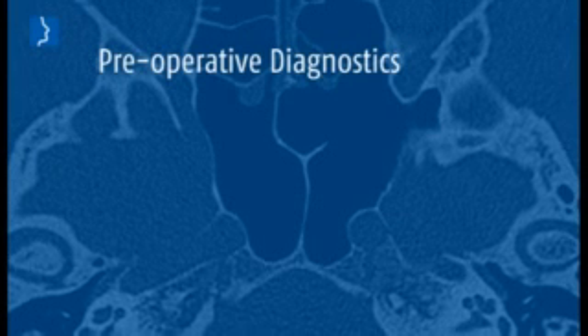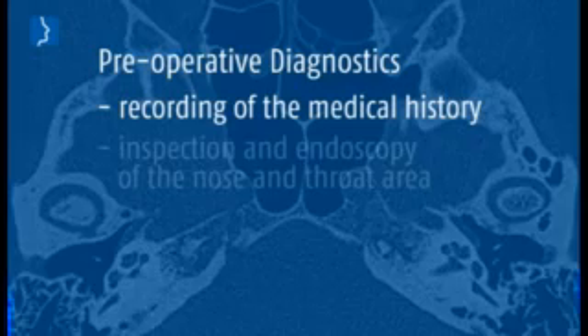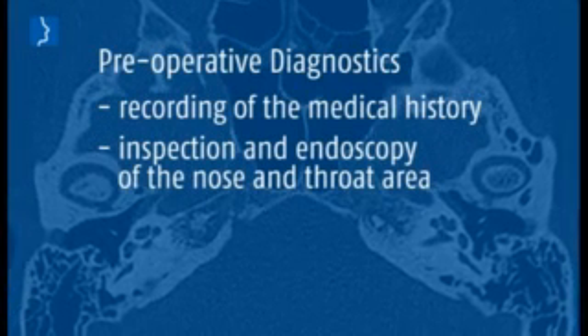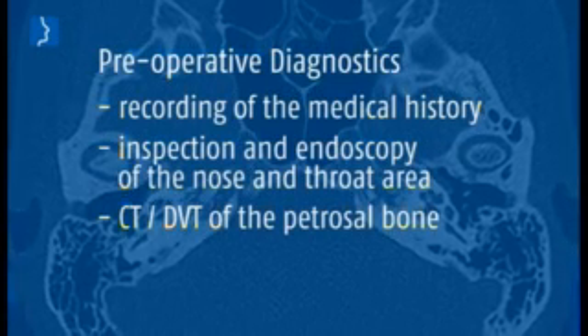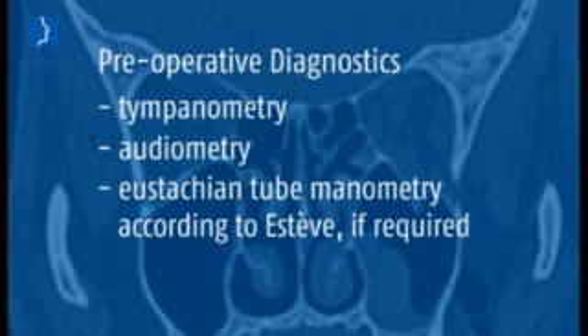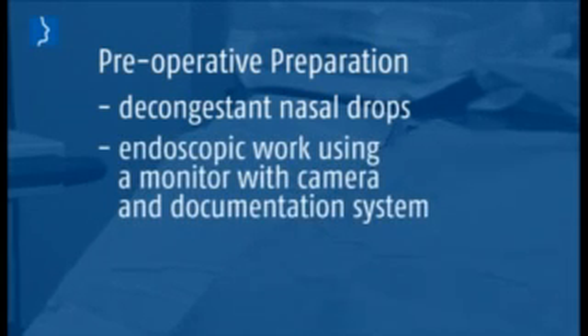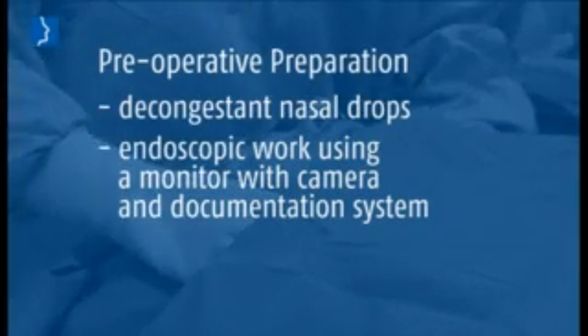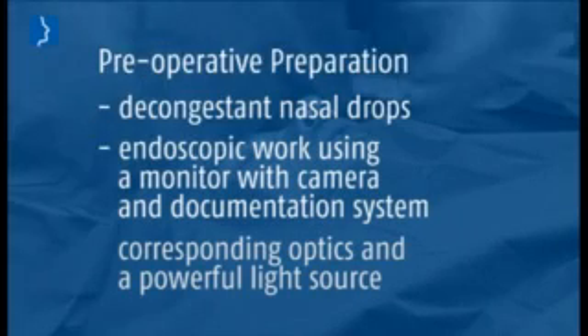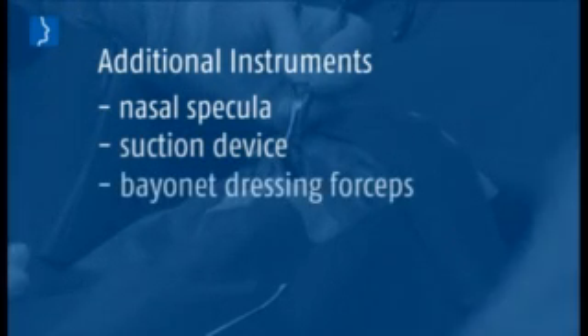For actual dilatation, preoperative diagnostics are a basic prerequisite for a successful operation: thorough recording of the medical history, inspection and endoscopy of the nose and throat area, CT of the petrous bone, tympanometry, audiometry, and Eustachian tube manometry according to ETDQ-7. If required, preoperative preparation includes decongestant nasal drops. Endoscopic work requires a monitor with camera and documentation system, corresponding optics, and a powerful light source.